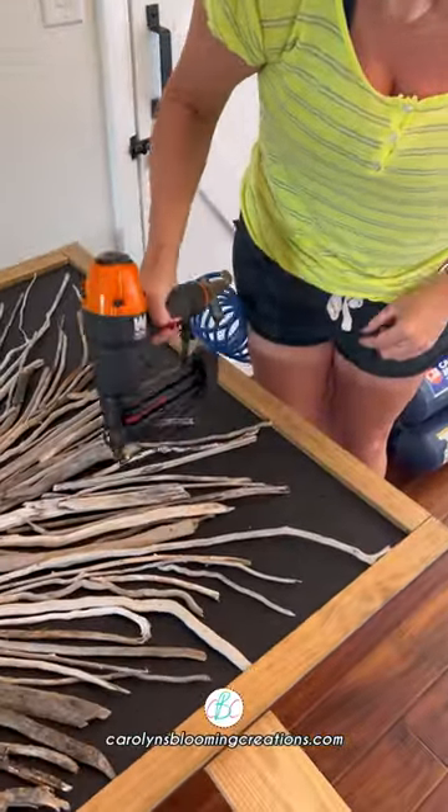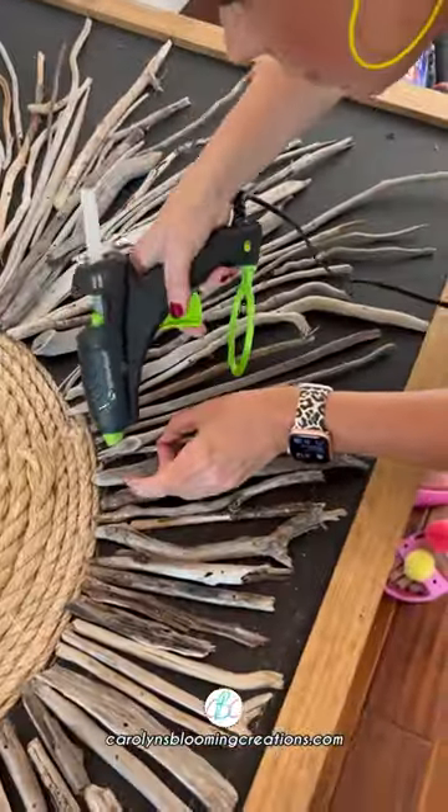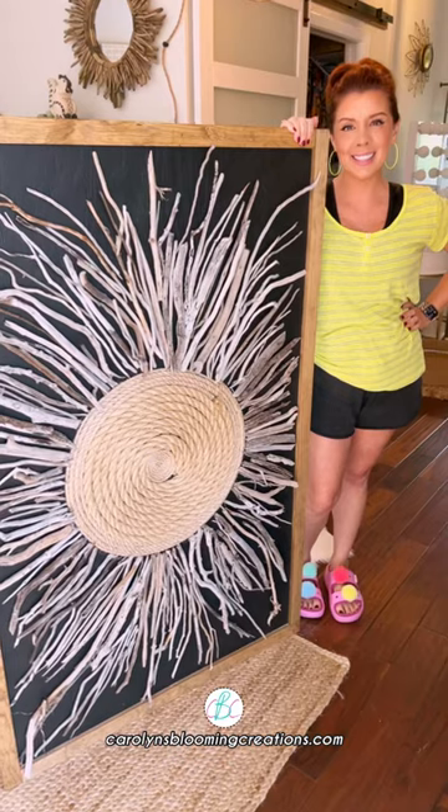I then used a nail gun to nail down the pieces of driftwood to my wood canvas, and added hot glue to any tiny pieces that couldn't be nailed.